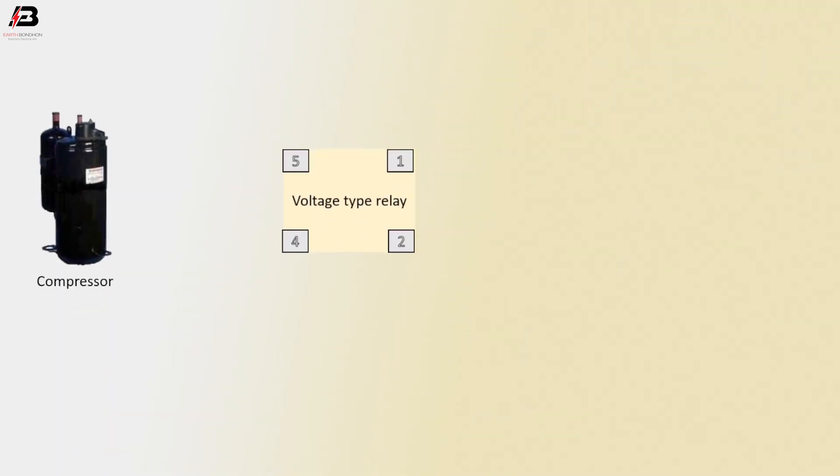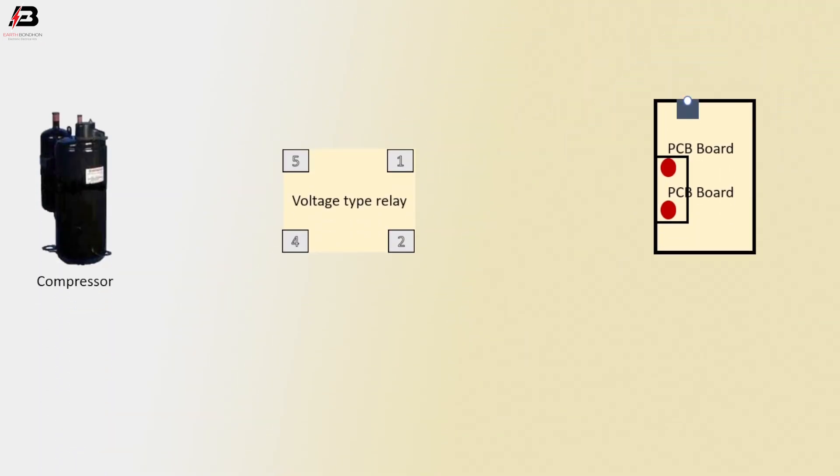Compressor. Voltage type relay, PCB bolt S divided C. SC 60 microfarad capacitor. RC 60 microfarad capacitor.